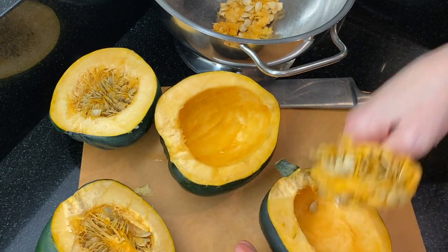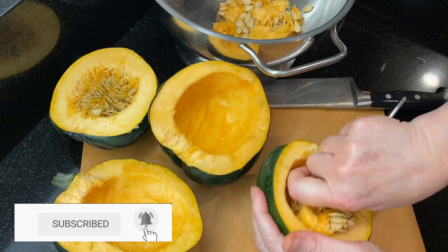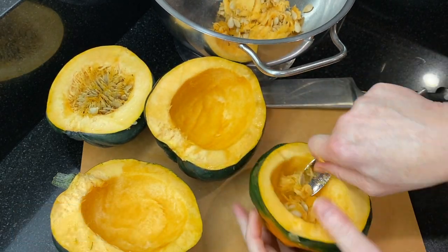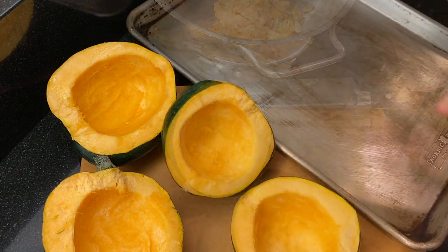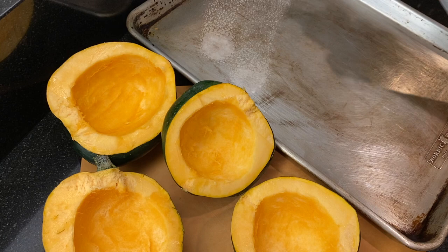If this is your first time at our channel, welcome! We're making easy, no-fail recipes that you can make with confidence and share with everyone you love. Hit the subscribe button to find out when we've posted a new recipe.